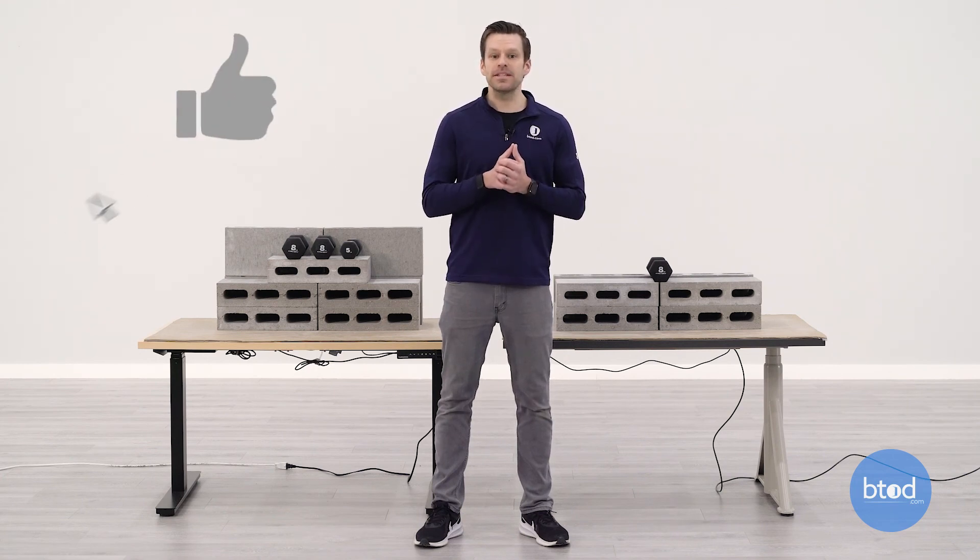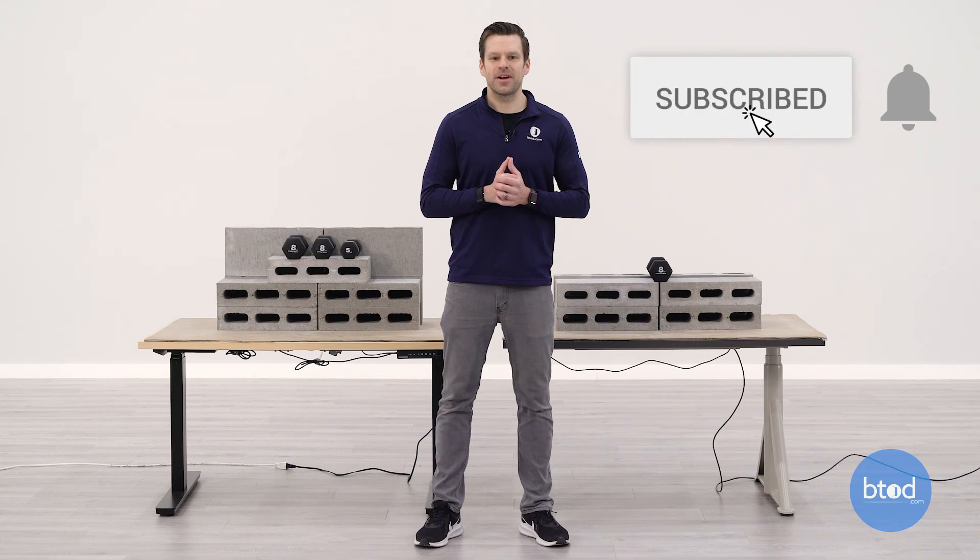If this was helpful, please hit that like button and don't forget to subscribe. We've got a ton of great standing desk content coming up. Thanks a lot for watching.